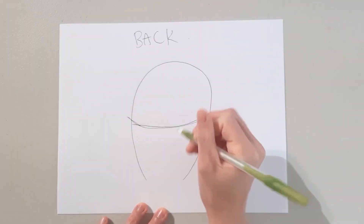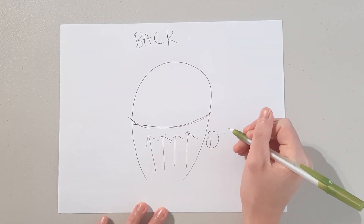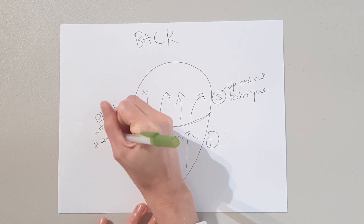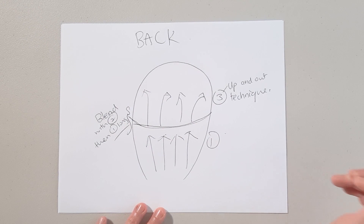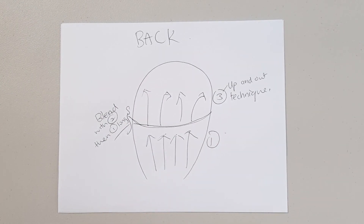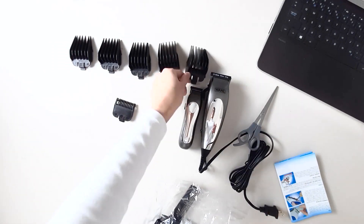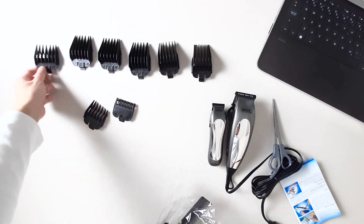For this haircut, I'm going to be using guide combs number 1, number 3, and then number 2. But since this is my first time, I'm going to start off doing a longer fade using number 3, number 5, and then number 4 to familiarize myself with the clipper and gain some confidence. And then after that, I'll just jump right into it.